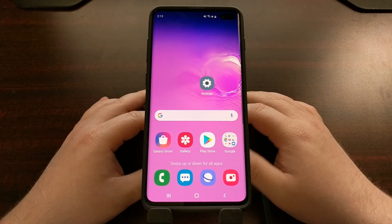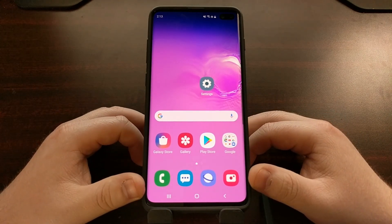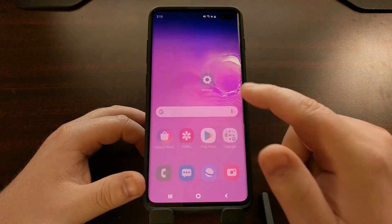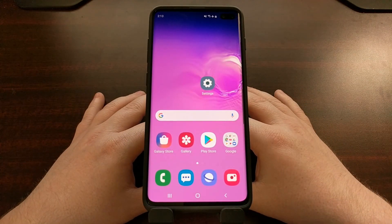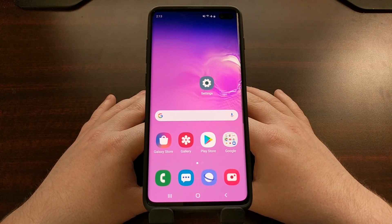As you can see, the safe mode watermark is gone, we have access to our applications again, they're no longer grayed out, and we can open them. And that's it — that is how to boot the Samsung Galaxy S10 both into and out of safe mode.